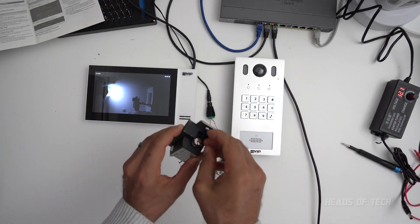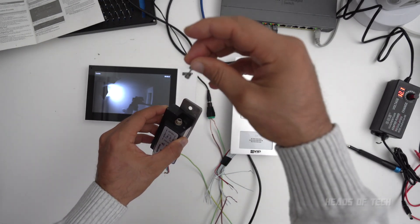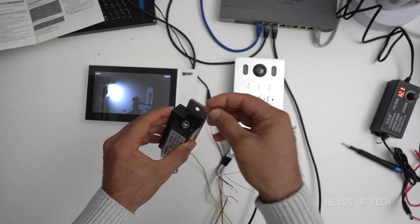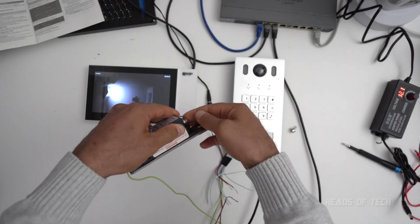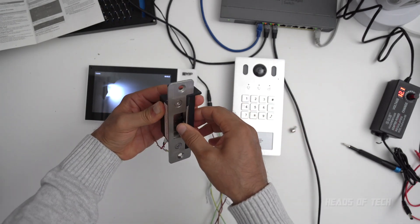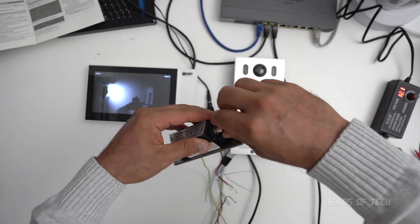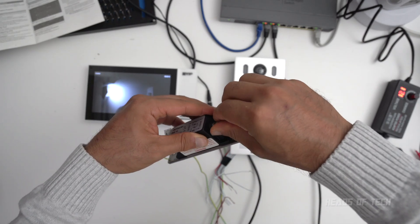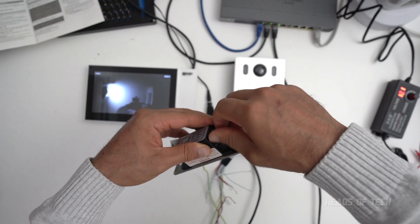In this lock you just unscrew this part and there's a barbell inside that decides whether it will be normally closed — open by default — or normally open. It's kind of backwards, the NO/NC situation, but just remember: NO means you provide electricity and it opens up. I've got mine set up as NO.